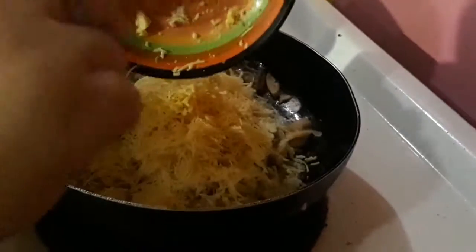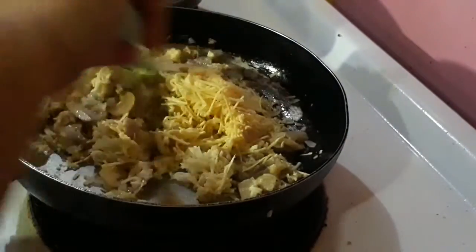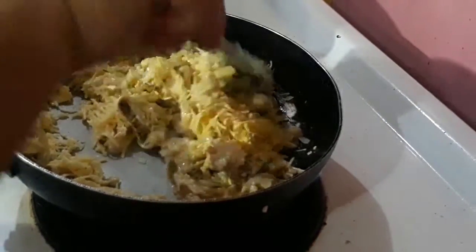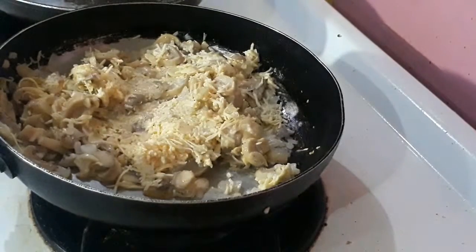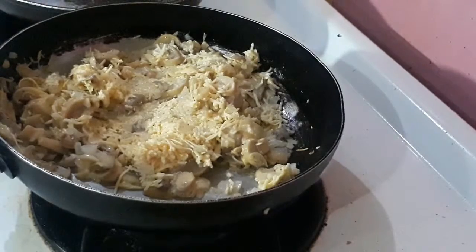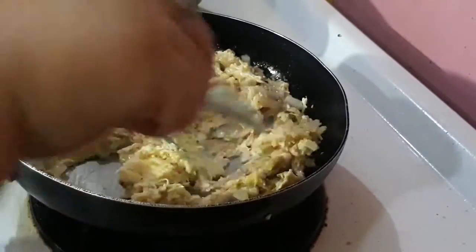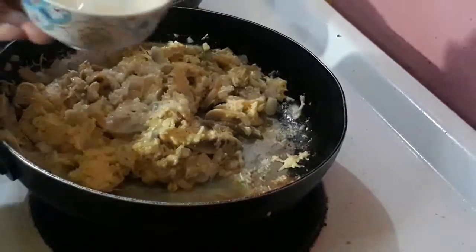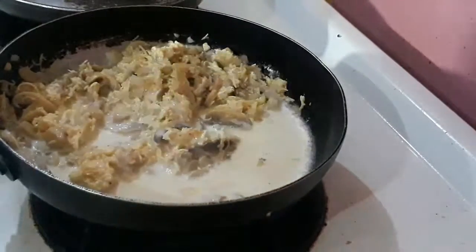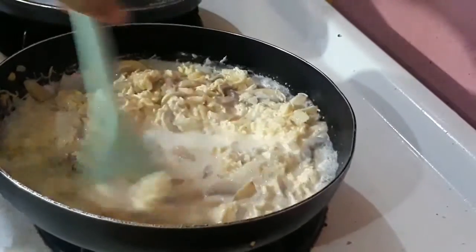Now add the cheddar, and then the milk. Let this simmer for 5 minutes or until the cheddar is melted.